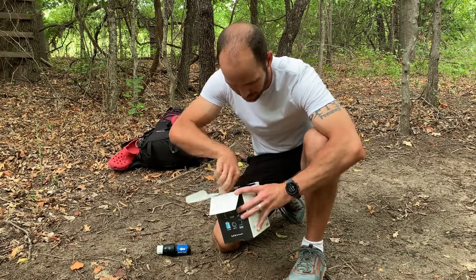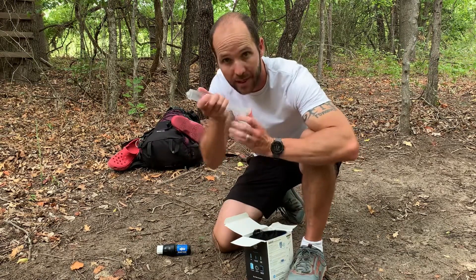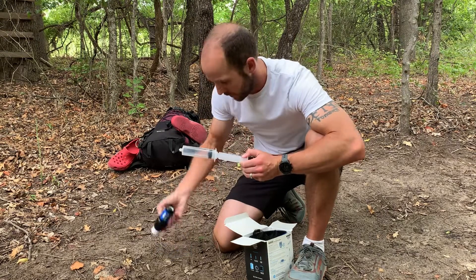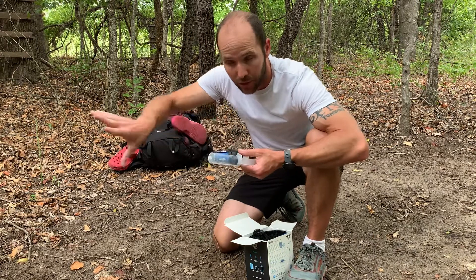Then it comes with this plunger. This is used to backflow it to clean it out. Clean your filter out if it starts to get slow — put this on the end over here and just squeeze it out and backflow all the dirty water out.